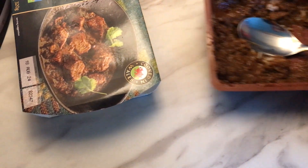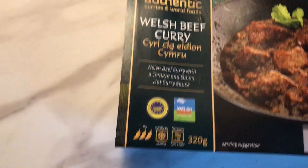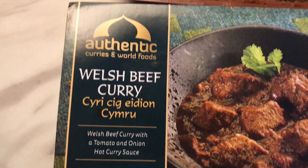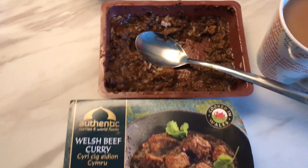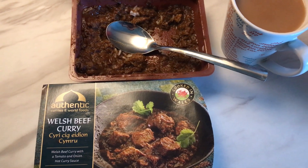Well there you go my friends, that is the Welsh beef curry — it's authentic, cooked in Wales. And with that, we will see you on the next one. Adios.